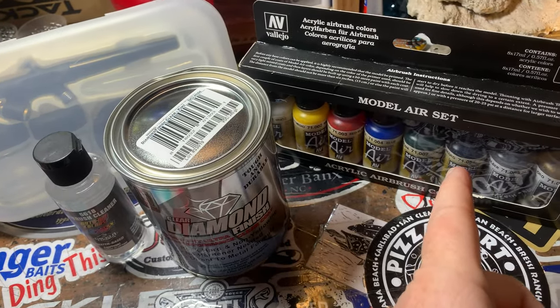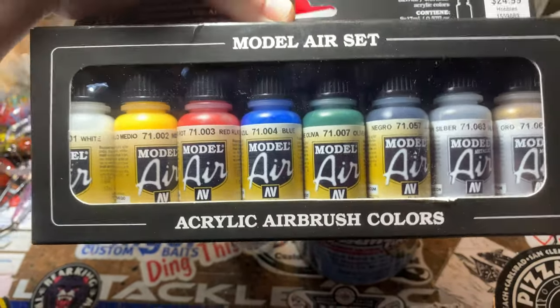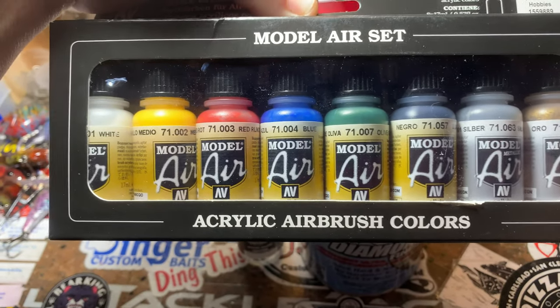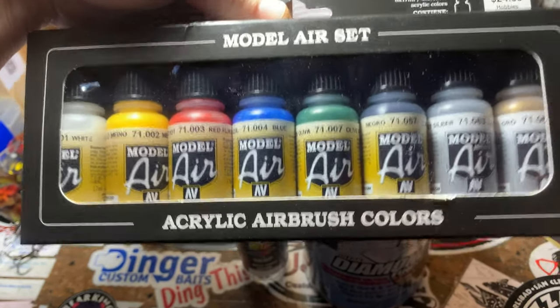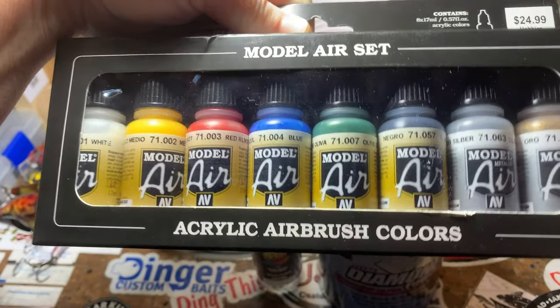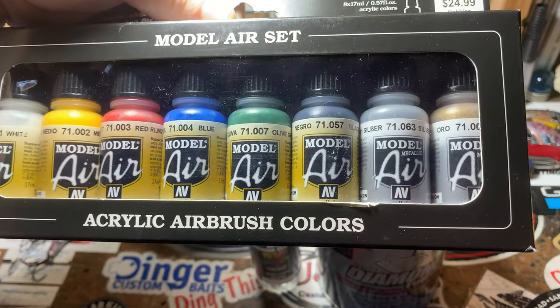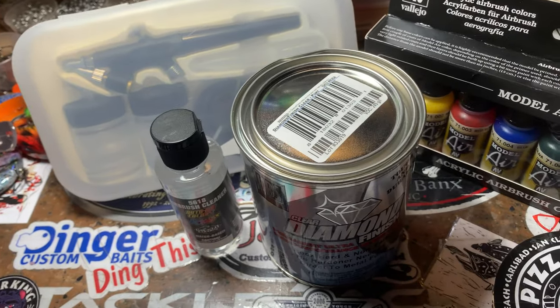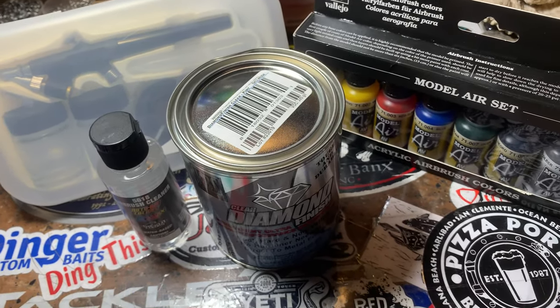Also included is a Vallejo model air set — a $25 value. It's your primary sets, and this is actually my favorite part because Vallejo is a really good brand. A lot of people who do RC radio-controlled models and lead and pewter models use this — I use it all the time on fishing lures. It's water-based paint with your primaries, white, black, and two metallics — silver and gold. It's a $25 value. You guys mean the world to me, and this is the last giveaway of the decade.